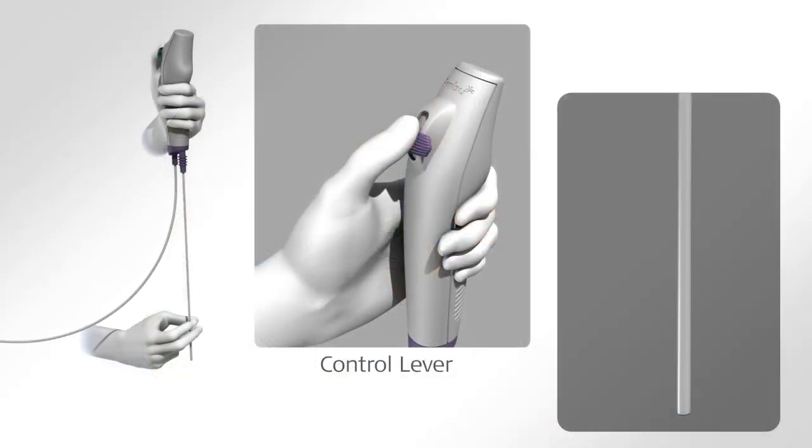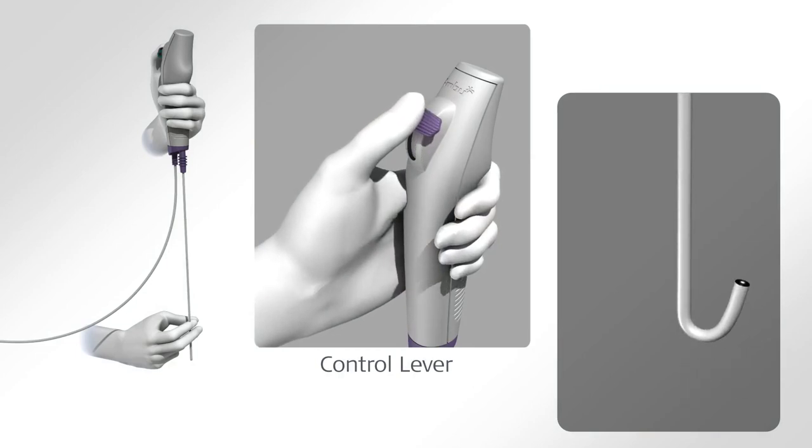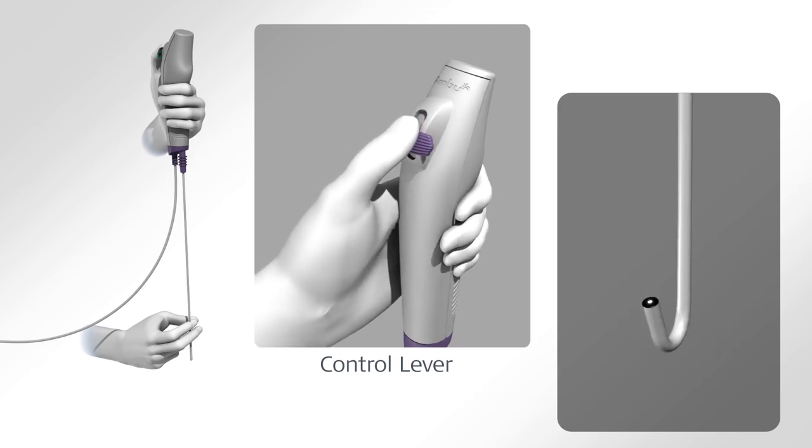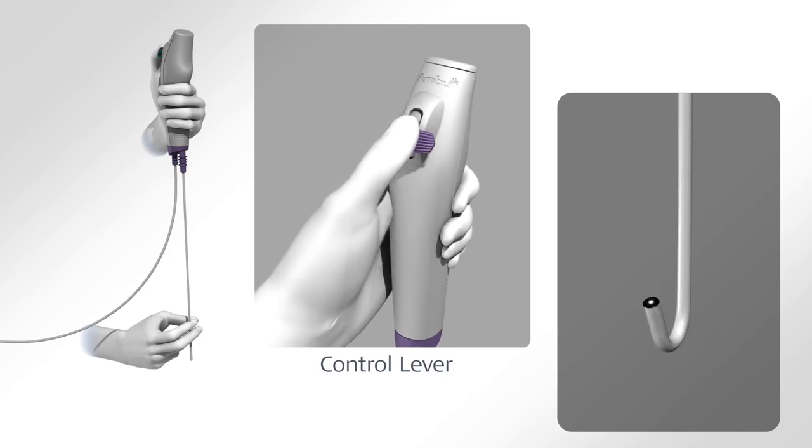The control lever is used to flex and extend the tip of the A-Scope in the vertical plane. Moving the control lever distally will make the tip bend anteriorly, and moving it proximally will make the tip bend posteriorly. Rotating the handle controls horizontal movement.